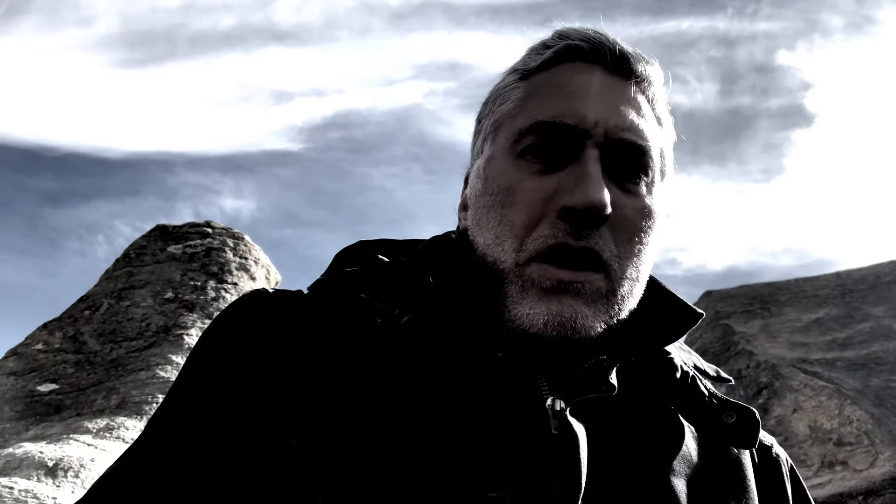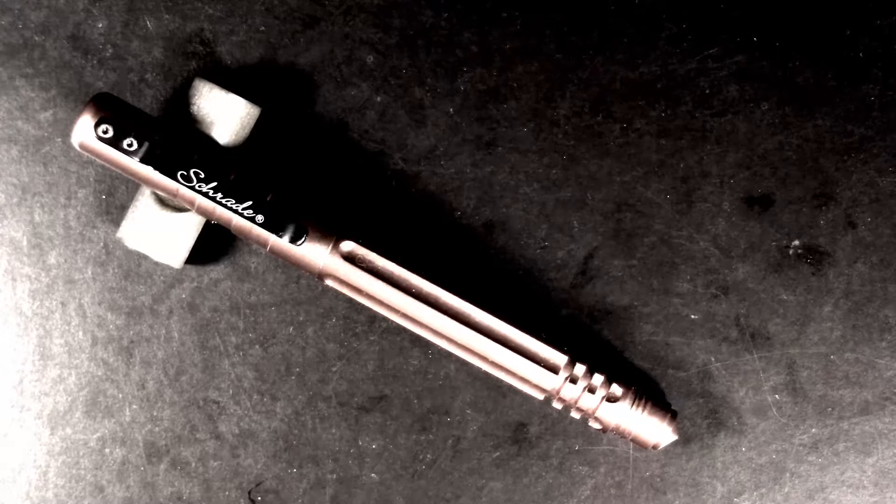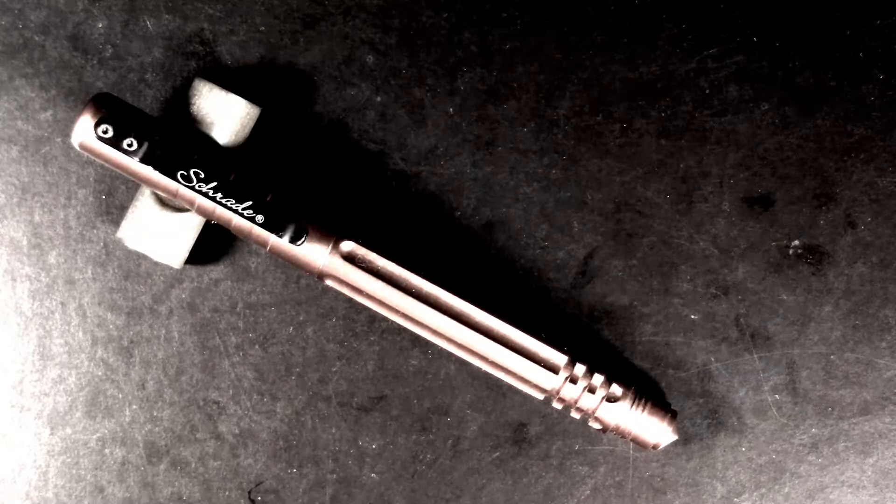The electromagnetic burst after the bombs went off fried all electronics. Don't question how I'm recording this and sending it into the past — just trust me and go with it. Alright, so this is the Shrade Tactical Fountain Pen.